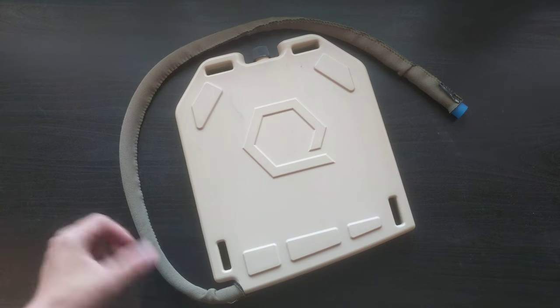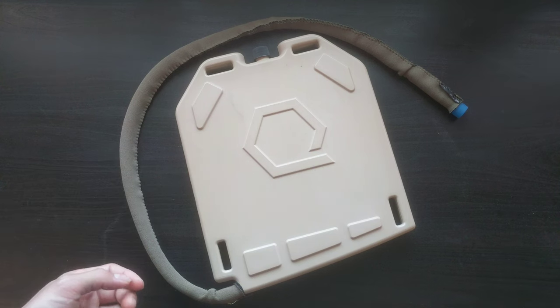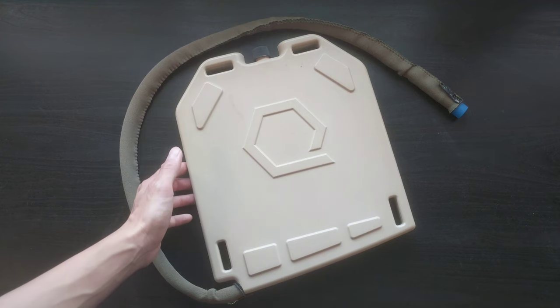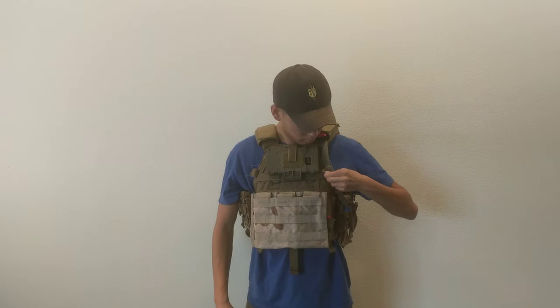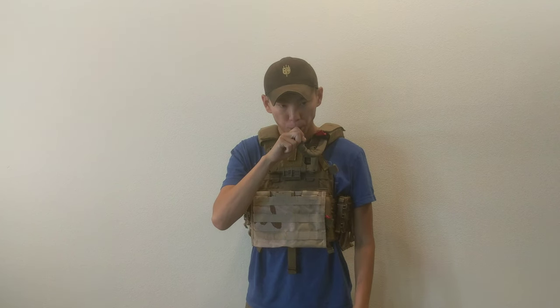It's available in tan, wolf gray, and white. You have multiple hose configurations — I have the standard one, but you can get the extended and other plug options. It's also dishwasher safe. One thing to note is that it's very similar to a medium-sized plate in that it is 10 by 12 inches, so some of my plate carriers on the smaller side didn't fit it, but for most of them it did.